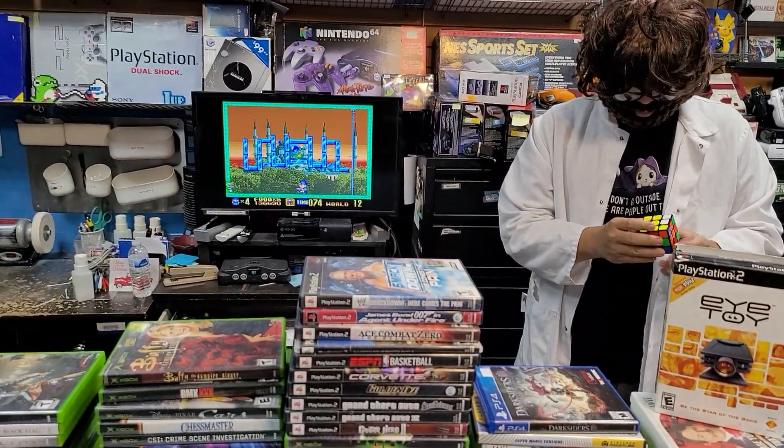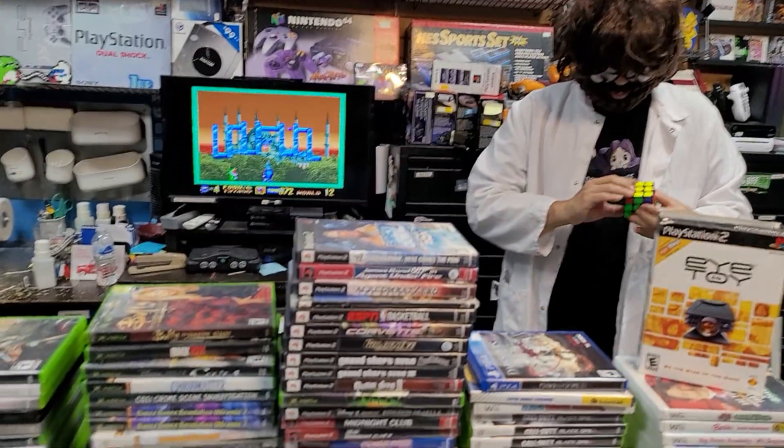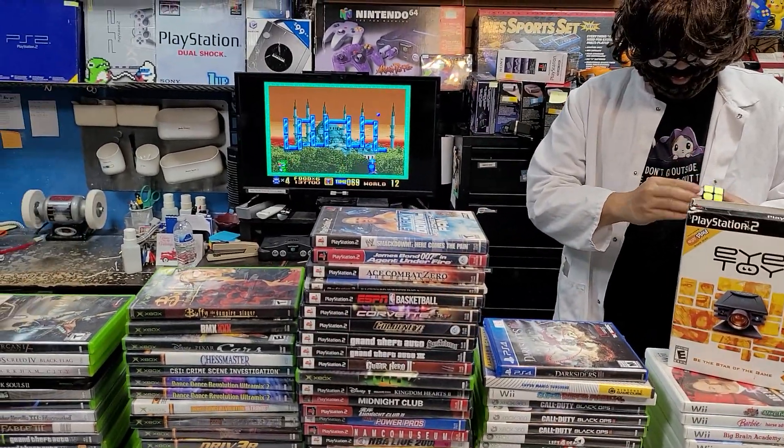It looks kind of fun, it looks different — it looks very fun. It reminds me of some of those old tabletop bar games.